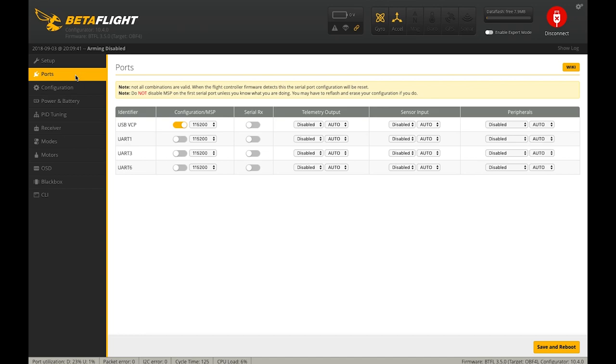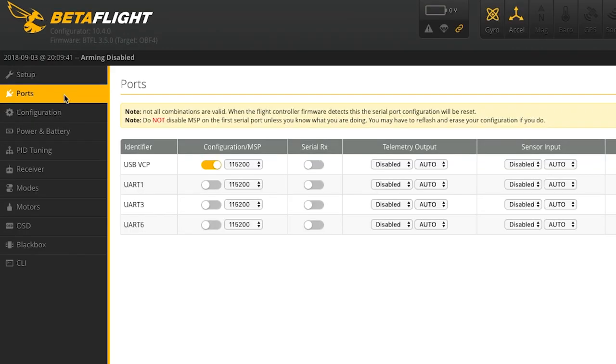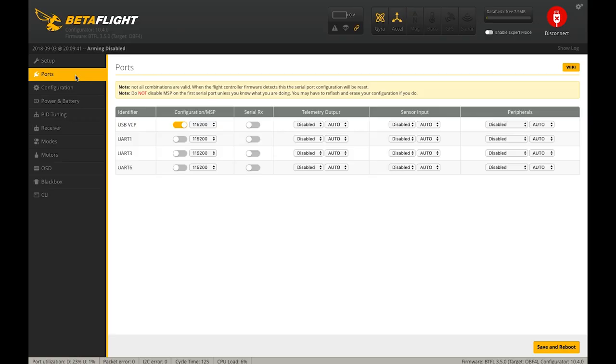Moving on down to the Ports tab — this is where we tell the flight controller everything we have hooked up. From the build video, we hooked up an RXSR receiver, smart port telemetry, a RunCam camera control adapter, and video transmitter telemetry from our VTX. Those are four items, but we only have three available UARTs. Most F4 flight controllers only have three configurable UARTs — a UART is the component that allows your flight controller to talk to another component.